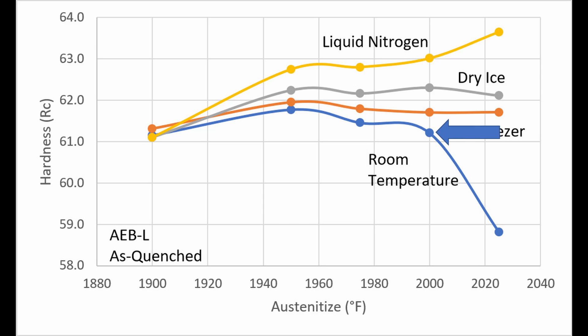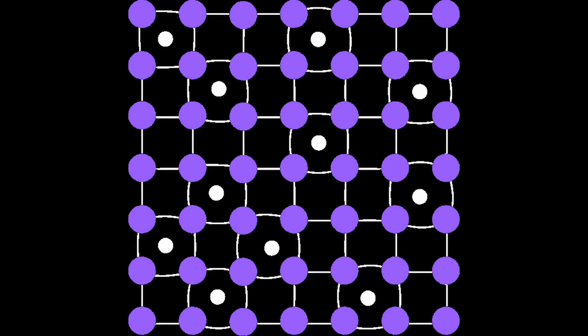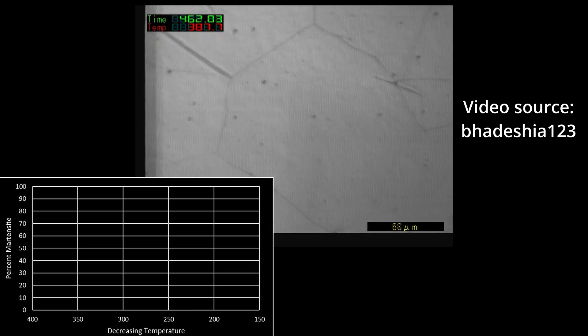Cooling to room temperature resulted in the lowest hardness as expected, with a big drop in hardness when austenitizing from 2025 degrees. The peak hardness was at about 1950 degrees for room temperature quenching, but this was increased to at least 2025 degrees when using liquid nitrogen. When you heat steel to high temperature, it transforms from the magnetic ferrite phase to the non-magnetic austenite phase. Austenite is able to accommodate carbon within the iron matrix while ferrite largely cannot, so at the austenitizing temperature some of the carbides are dissolved, putting carbon in solution prior to quenching. With the rapid cooling during the quench, the carbon is locked in so that instead of transforming back to ferrite, it transforms to a high-hardness phase called martensite.